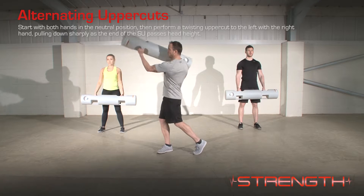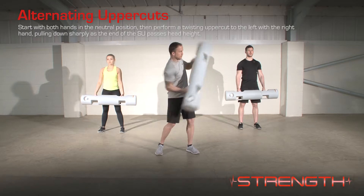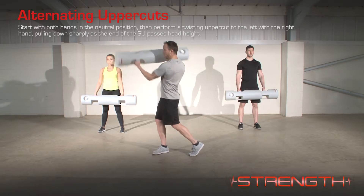Start with both hands in a neutral position, then perform a twisting uppercut to the left with the right hand, pulling down sharply as the end of the surge passes head height.